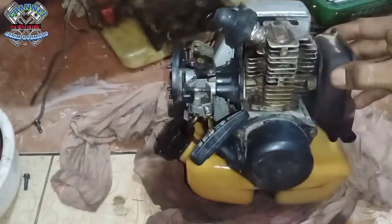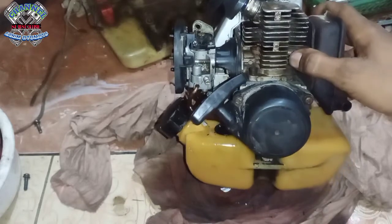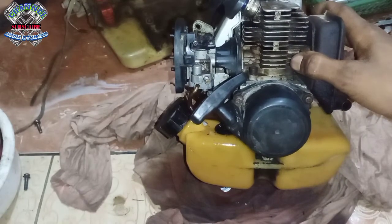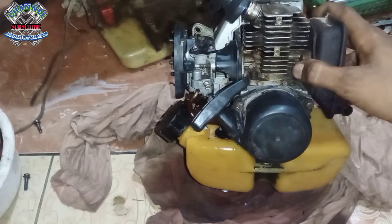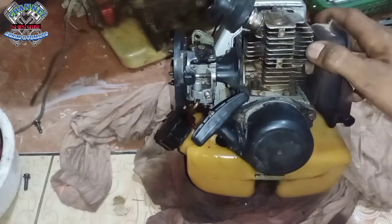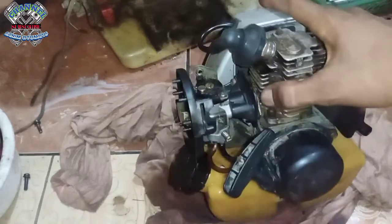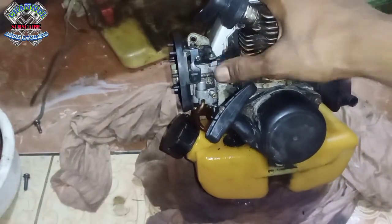Ini fix ya. Gejalanya sekarang kabilatornya. Tadi kabilatornya sudah sempat saya bersihkan juga, sudah saya bongkar, masih saja tetap. Tidak nyala ya, kayak yang tekor bensin. Sudah tidak benar, sudah ngaco kabilatornya. Terus diganti dengan yang baru.